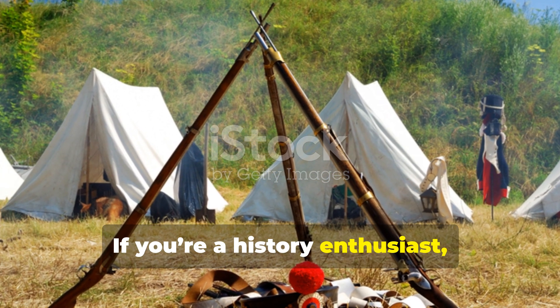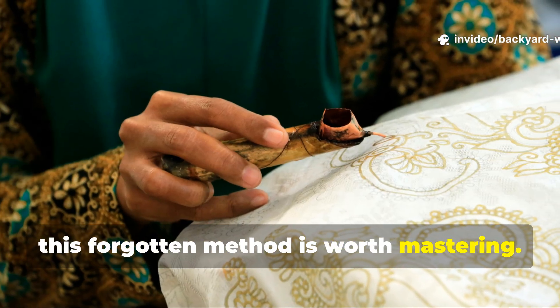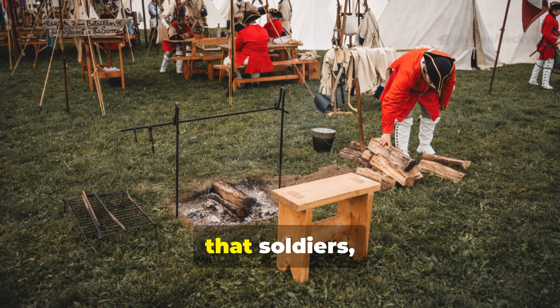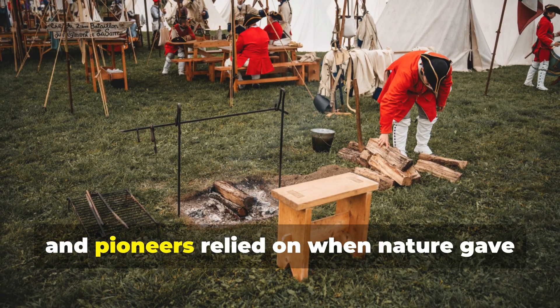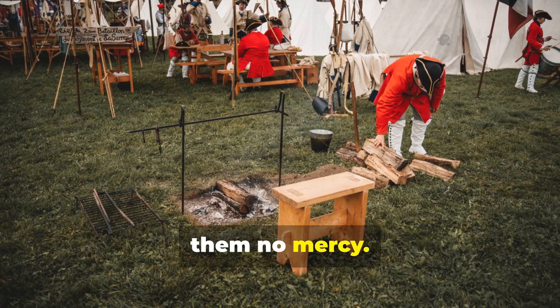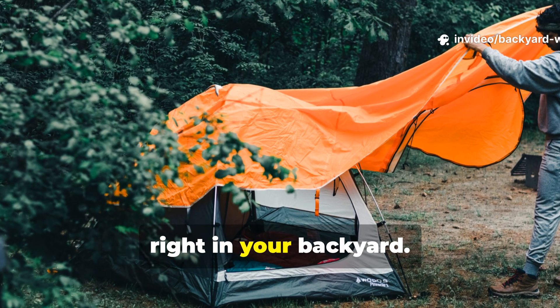If you're a history enthusiast, camper or survivalist, this forgotten method is worth mastering. It's part of a long lineage of field craft that soldiers, explorers and pioneers relied on when nature gave them no mercy. And best of all, it still works today, right in your backyard.